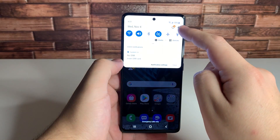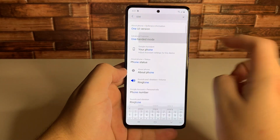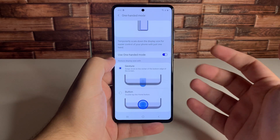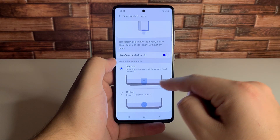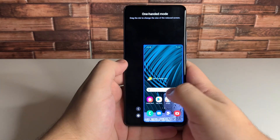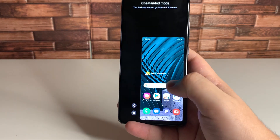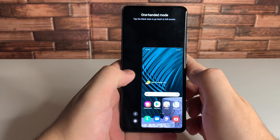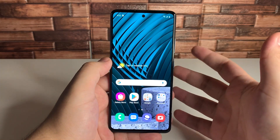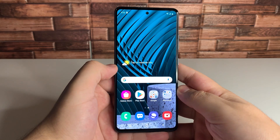The second tip is going to be in settings as well — the one handed mode. Type in one handed mode and click on that. There are two ways to do this: you can either use the gesture by swiping down in the center of the bottom edge of the screen, or double tap the home button. Go ahead and double tap, and as you guys can see, we can use it with one hand now. It's dramatically smaller than before. Tap the black area to exit back to full screen. This is especially useful for the A71 or A51, since these are fairly large devices.